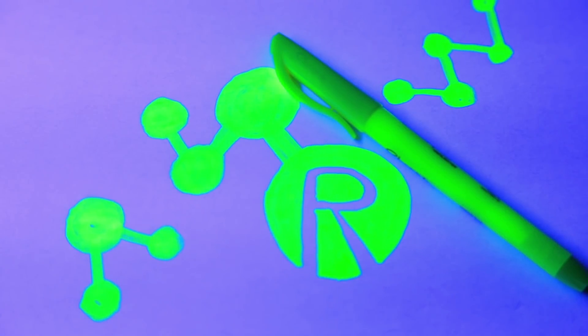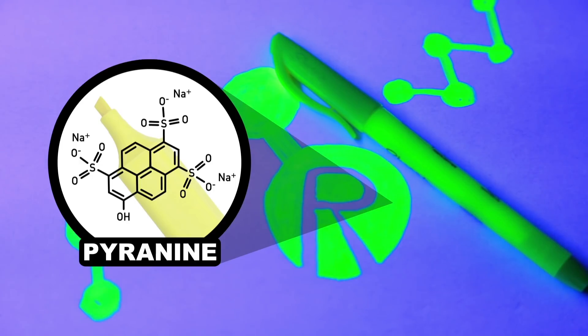The dye in that highlighter of yours contains a water soluble fluorescent compound called pyranine, and this stuff is the key.